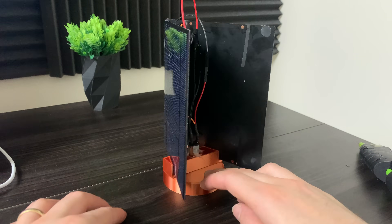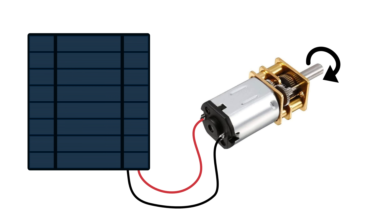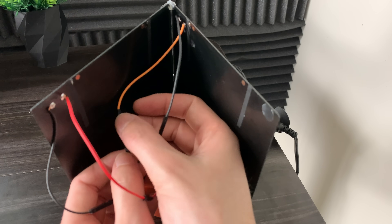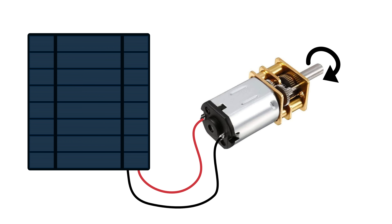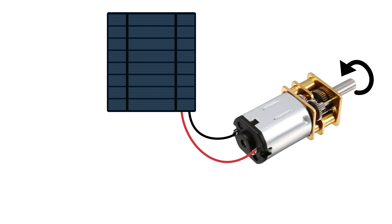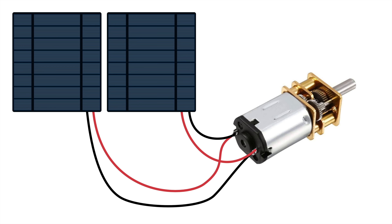Now let's get back into the magic of the wiring. When you attach a solar panel to a DC motor, the motor will spin in a certain direction. But if we flip the wires, the DC motor will spin in the opposite direction. Instead of switching wires, we can use two solar panels wired in reverse. So when one solar panel is in the sun, it rotates one direction, and when the other solar panel is in the sun, it rotates the other direction. If both solar panels are in the sun, there's no motion because the voltage is canceled out.